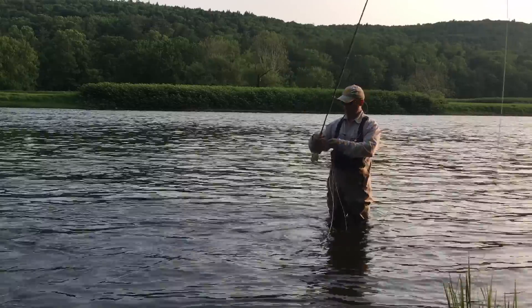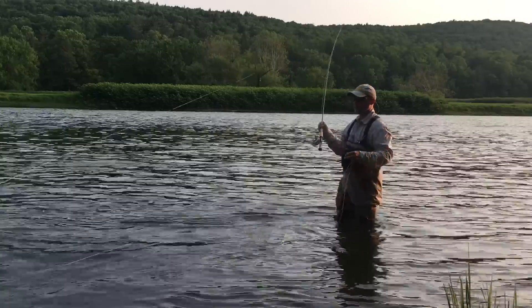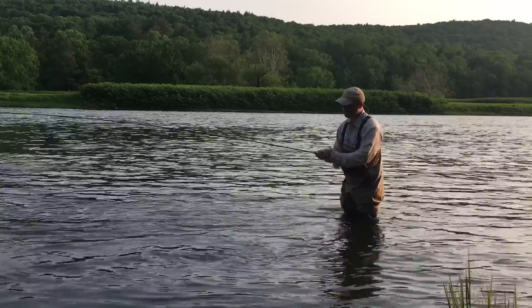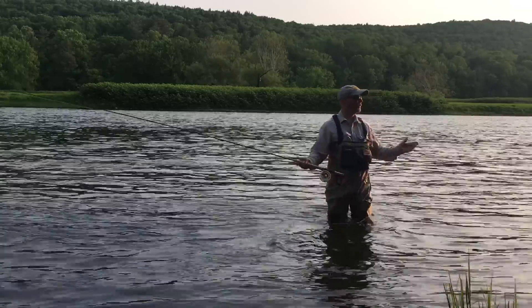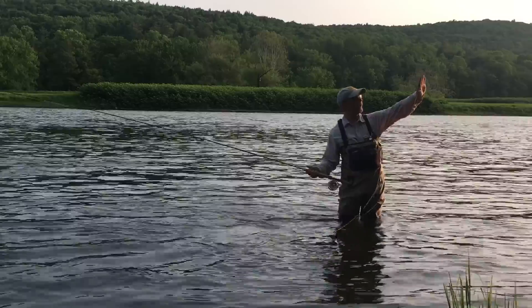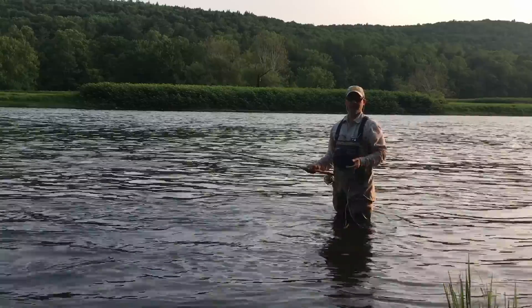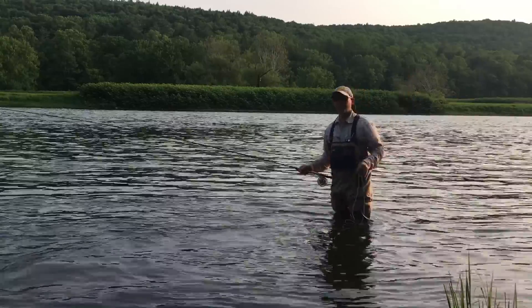Today I'm fishing with a March Brown, as we have some March Browns hatching on the Delaware tonight. I haven't seen a lot of fish rising yet today, but we're just going to go over a little technique. The cool thing about this is — there's a lot of grass behind me, the bank is sloping upward, a lot of trees. There's no way I'm going to make a 60, 80, or 100-foot cast across this river with a single-handed rod right in this spot.